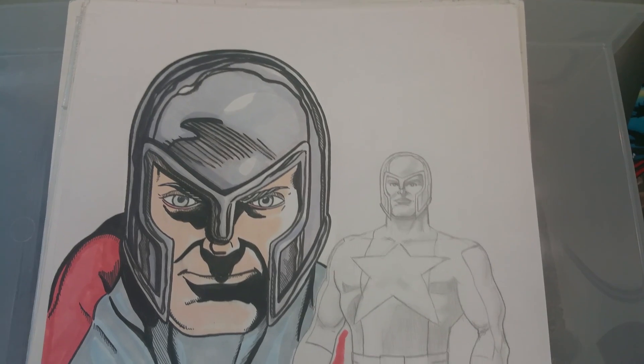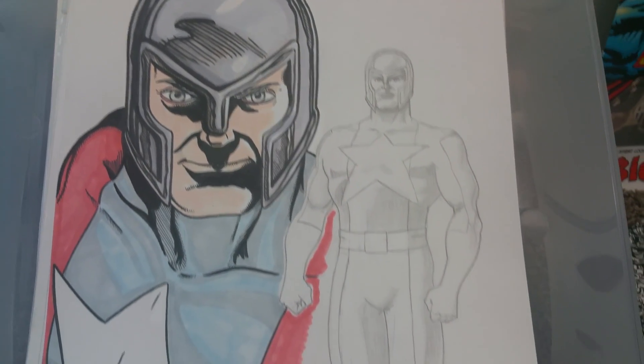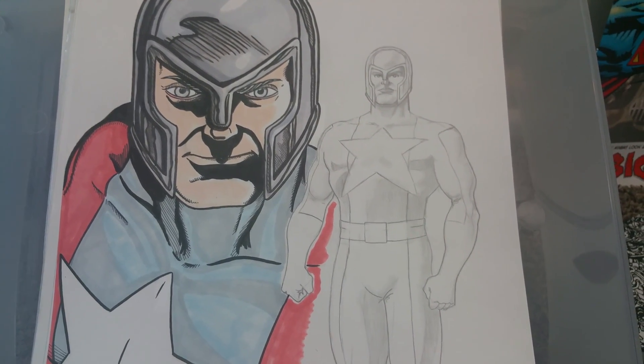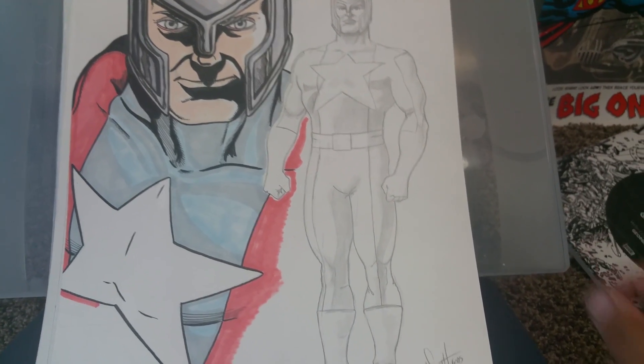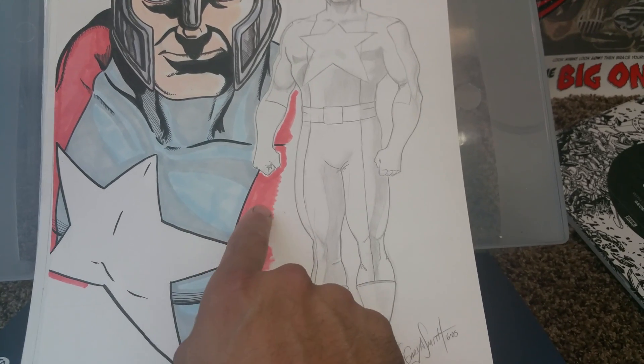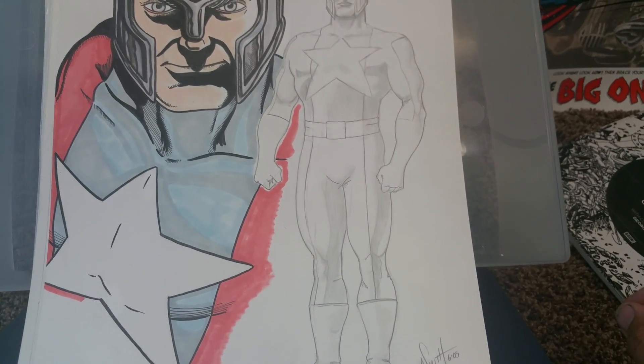This is another one — I forgot the name of this guy, I think it's Statesman. The color scheme, I think it should be the opposite way. I colored it in and didn't realize it until I was done. This is supposed to be red and I think this is supposed to be blue. But he's pretty cool.